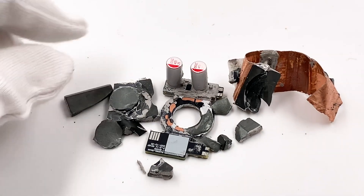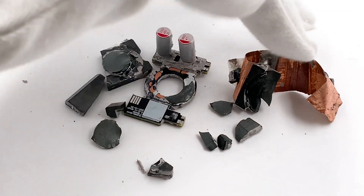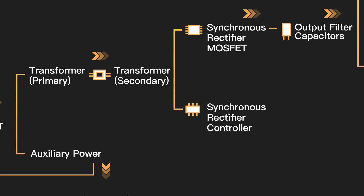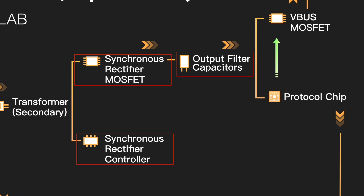Smash the magnetic core to pieces, and we can see the coil of the planar transformer. Then the current from the transformer will be filtered by solid capacitors after synchronous rectification.